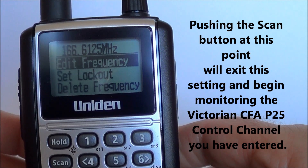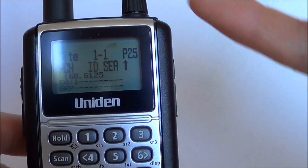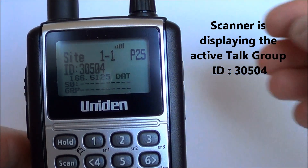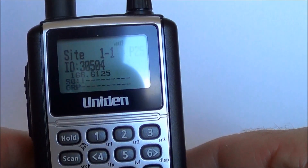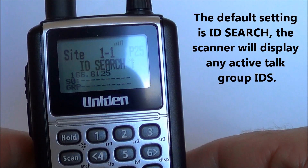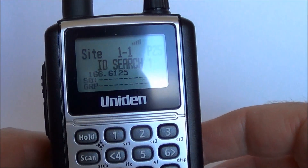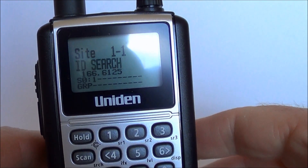To get it up and going, basically all you have to do now is simply push scan. Now as you can see on the top of the screen here there is a small bar graph — and it's working already straight away, there was no waiting at all. You can see the bar graph is receiving the control channel signal perfectly well — it's 5 out of 5 and the frequency I did input is 166.6125, which is displayed on the screen.